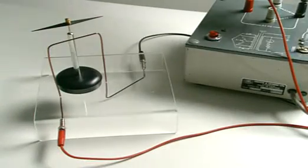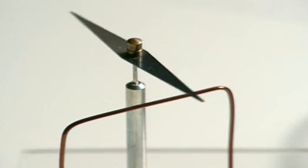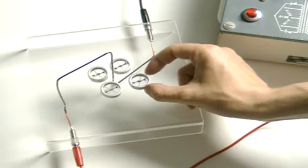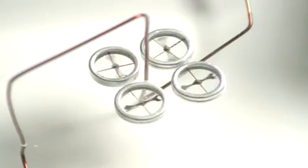When a current flows through this wire, the compass needle deflects to one side. An electric current produces a magnetic field. Plotting compasses show the circular field pattern around the wire.